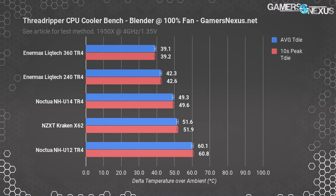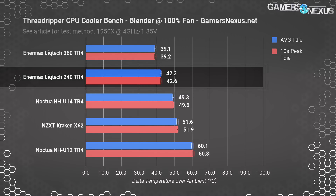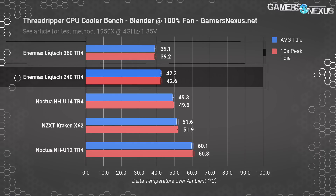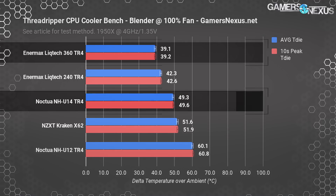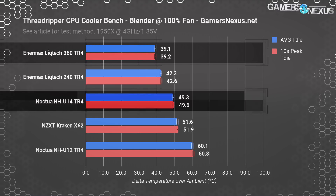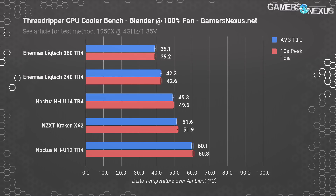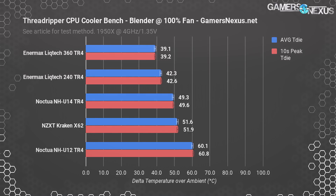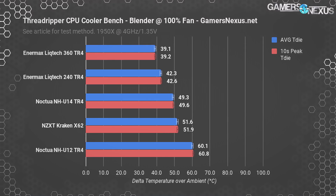Back to 100% speeds using Blender: the Enermax 240mm unit sits at 42.3 degrees Celsius and the 360mm at 39 degrees Celsius. The Noctua NHU-14S runs about 49.3 degrees, or 10°C warmer than the 360mm Enermax unit, which is about twice the price of the Noctua cooler. The X62, as demonstrated in previous content, runs at comparatively poor performance given its price due to limited cold plate contact area — something both Noctua and Enermax resolve with TR4-specific cold plates.